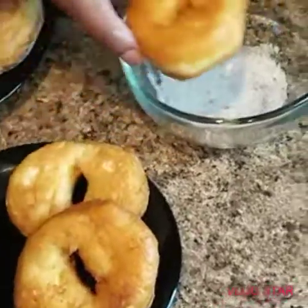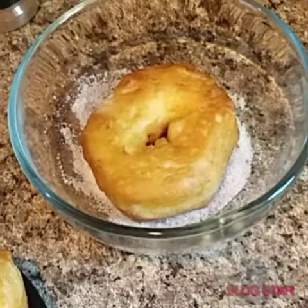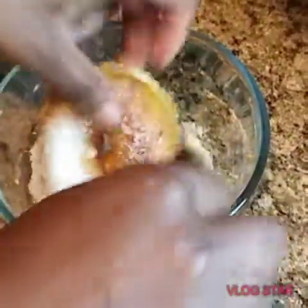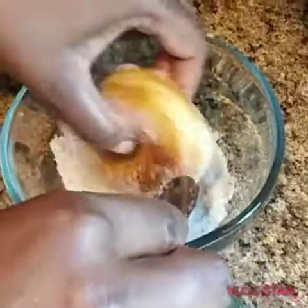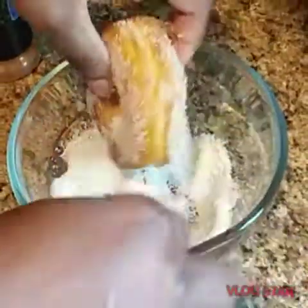What we're going to do is go ahead and get the donut over into your sugar mixture. Just go ahead and flip it on each side, just like so. What we're trying to do is just coat that donut with the sugar mixture and get it all coated up on there really good.